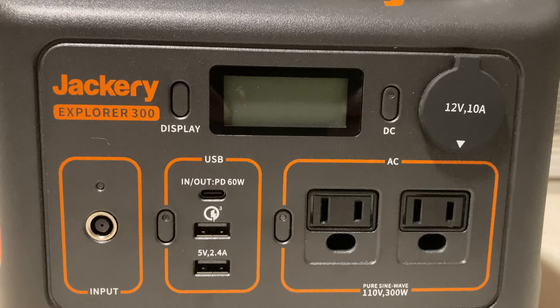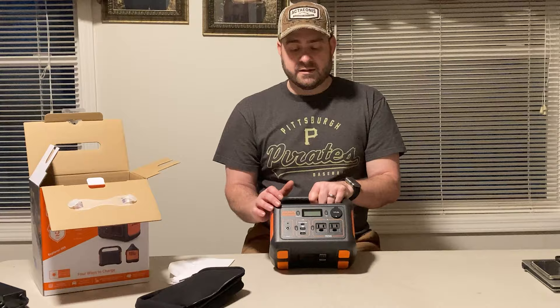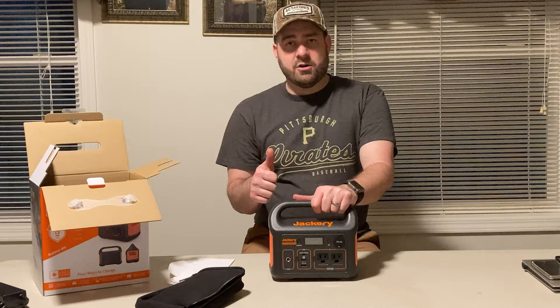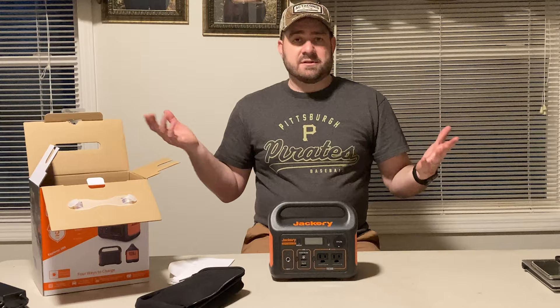Hopefully you liked this video. If you're considering the 300, I do believe it's a great product — I just have concerns about the Jackery brand not being responsive. Please give this video a thumbs up if you enjoyed it or if it helped you out at all. We'd appreciate it if you'd subscribe to Purple Collar Life. We're all about outdoor living, rural living, RV camping, lawn mowing, chainsaws, firewood, tractors, and what life is like here in rural Pennsylvania. Thanks for watching — we'll see you again next time.